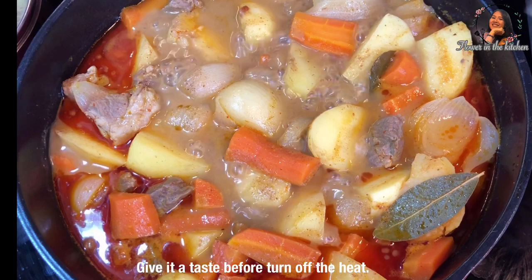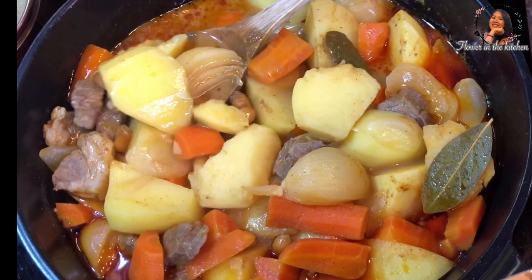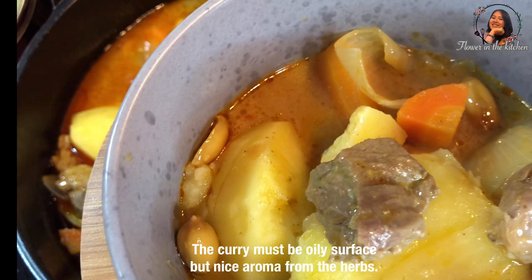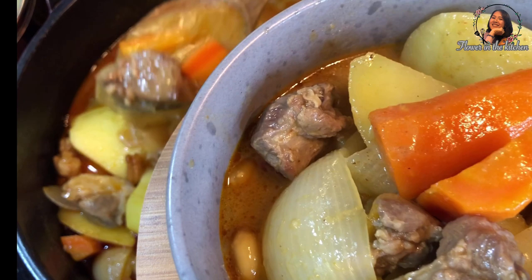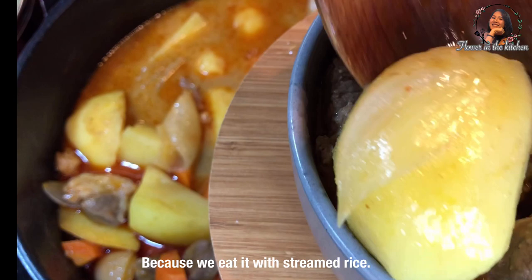Give it a taste before turning off the heat. The taste should be sour, salty, and sweet. The meat must be tender and the potato is fully cooked but not too soft. The curry must have an oily surface with a nice aroma from the herbs. For Thai Massaman curry, it is more liquid than Indian curry because we eat it with steamed rice.